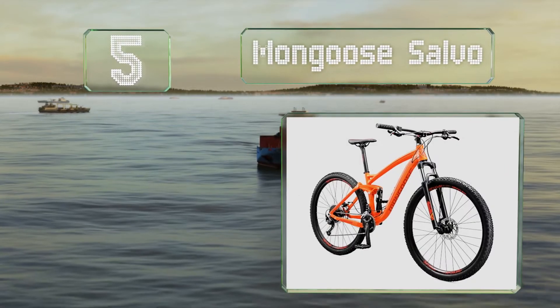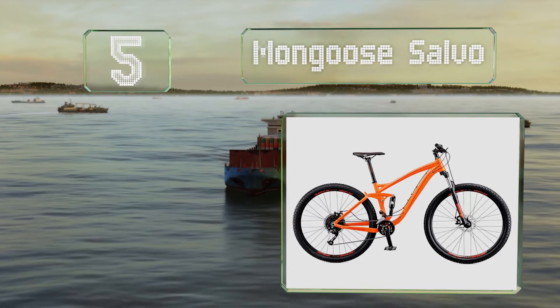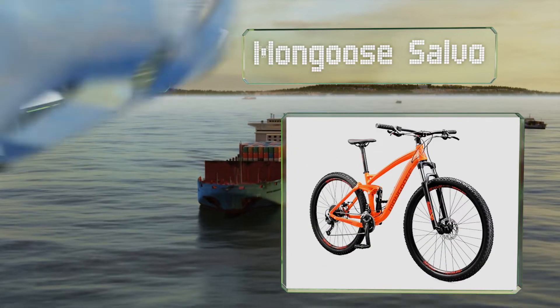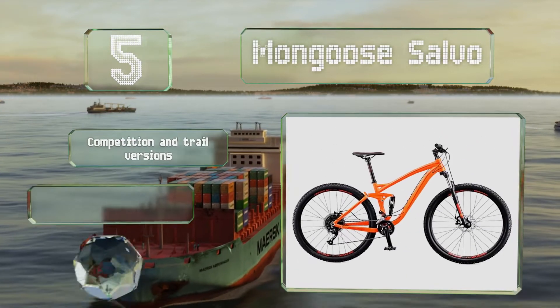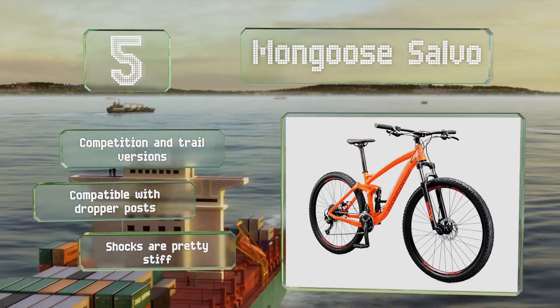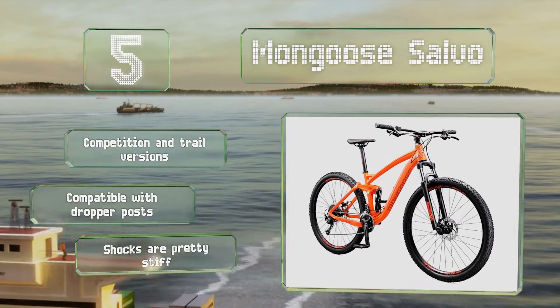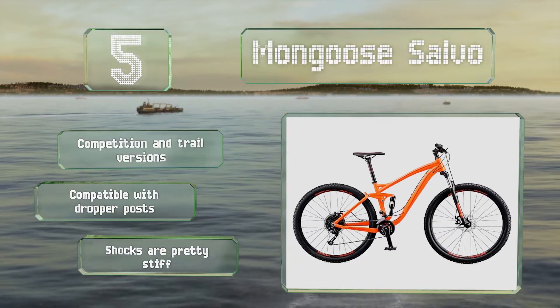At number five, it's not exactly cheap, but the Mongoose Salvo is still one of the least expensive options, with a dependable dual suspension that utilizes advanced technology to minimize brake jack and keep the ride consistent whether you're speeding up or slowing down. There are competition and trail versions, and it's compatible with dropper posts, but the shocks are pretty stiff.